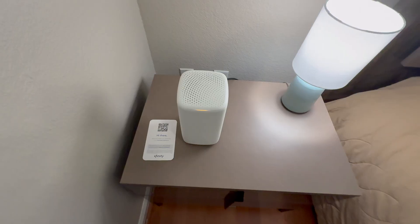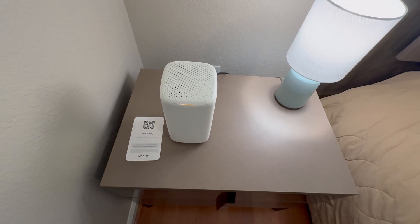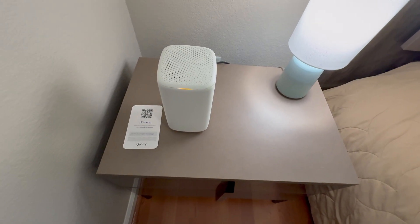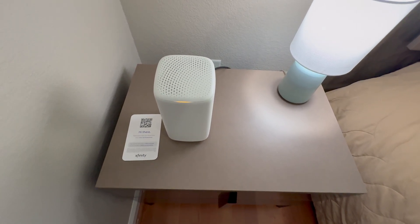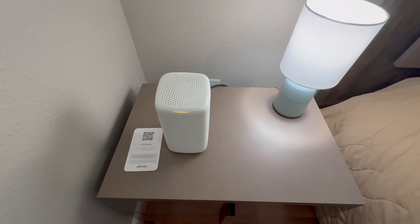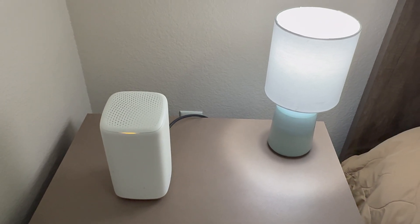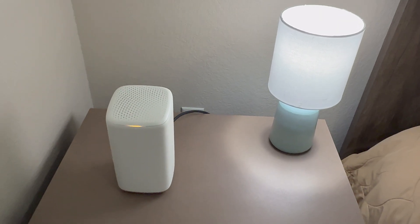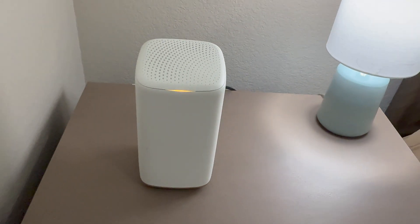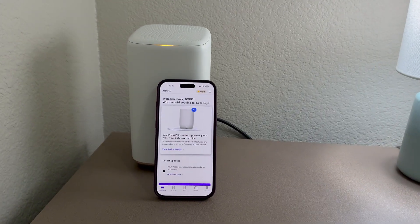We simply plug it in and the light is on. The instructions say it should blink for about a minute and then turn solid white when it's ready to be activated through the app. There we go — it begins to blink. I'll go ahead and show you how to activate it in the Xfinity app.